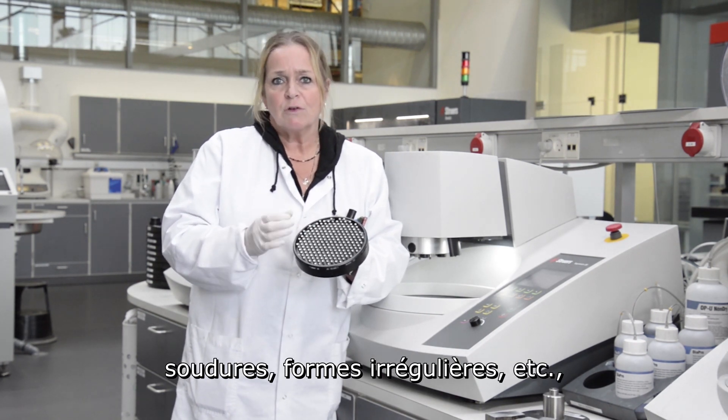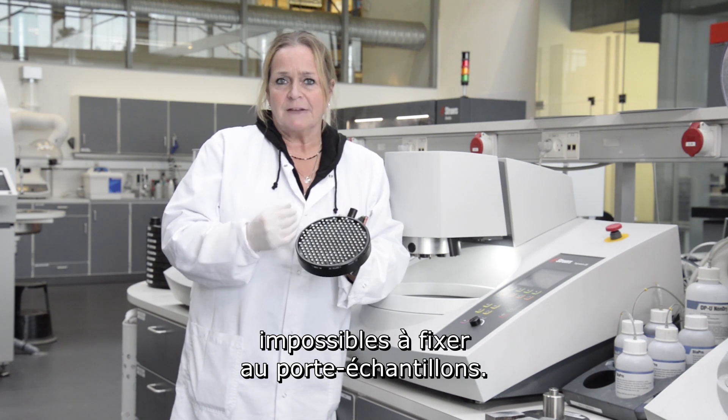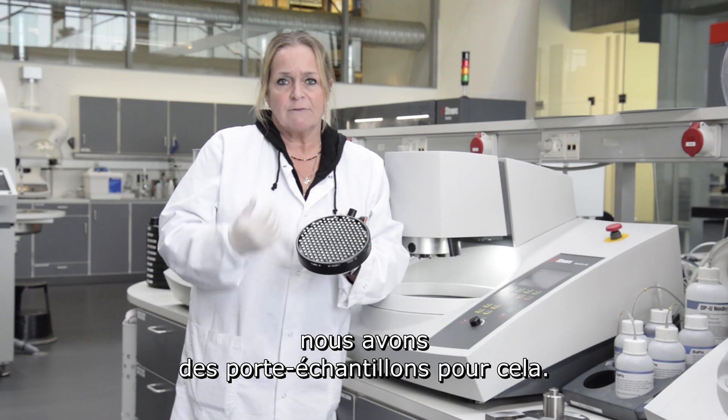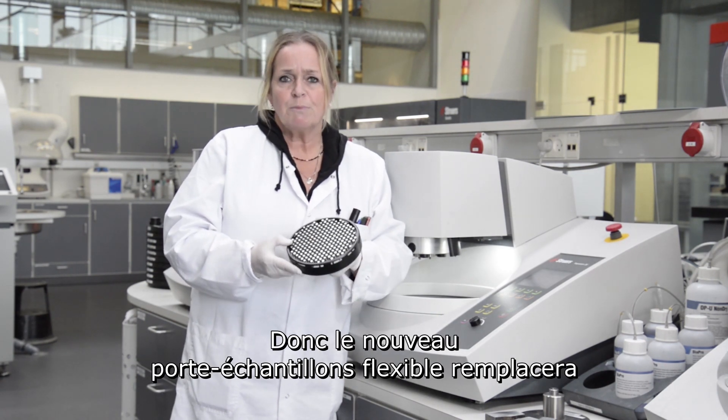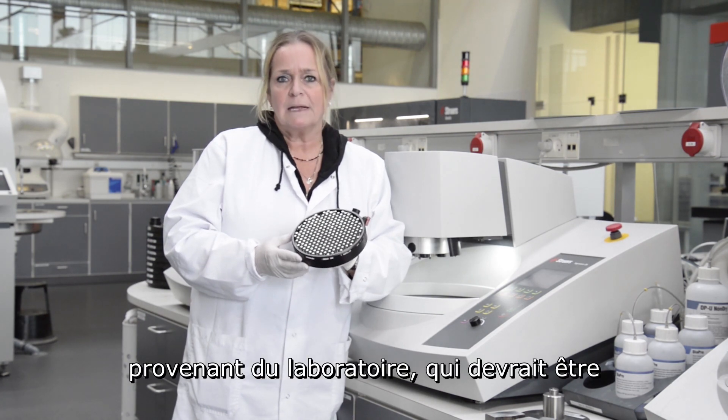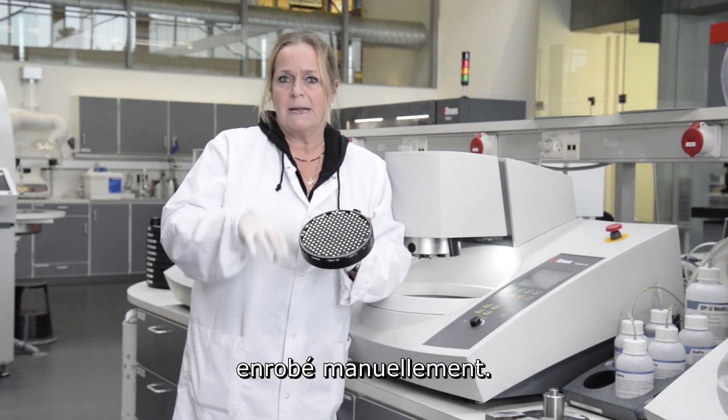It could be used for weldings or irregular shapes that cannot be fixed in a holder. If you have very small samples, you can normally mount them and we have holders for that. So this will replace the holder for a single specimen occasionally coming into the lab that you today need to do manually.